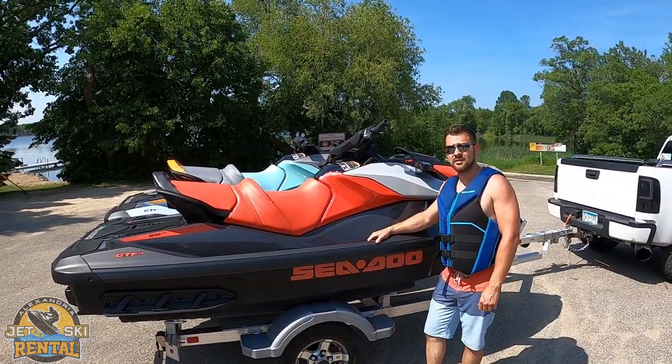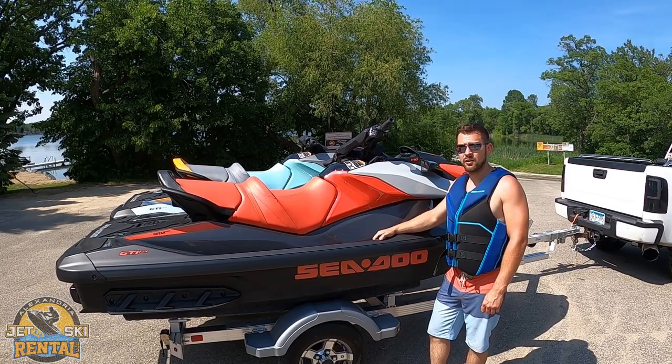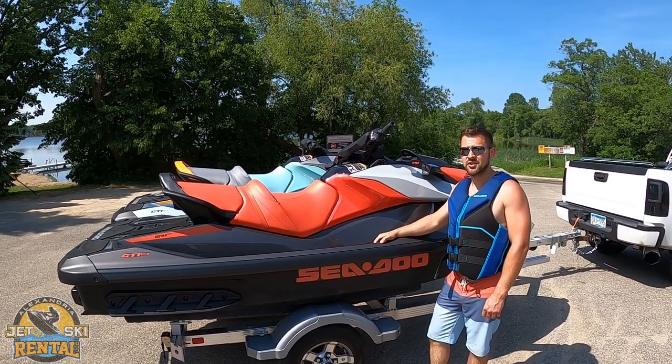When booking online, you'll tell us when and where you want us to drop this off at. You will put the Jetski in and take the Jetski out of the water.